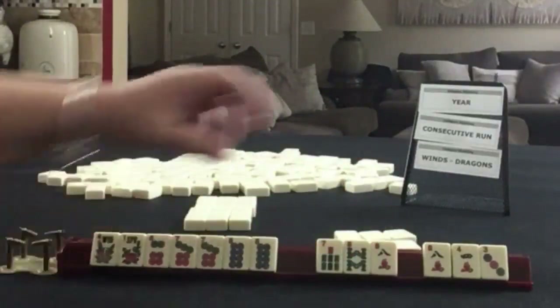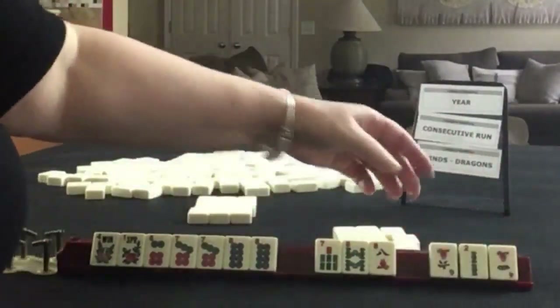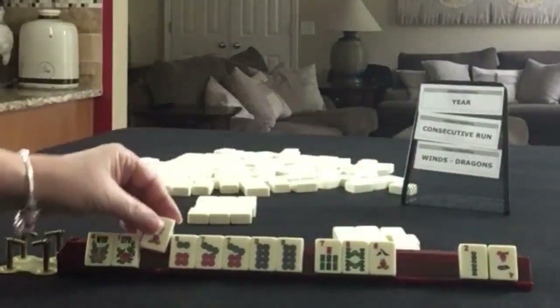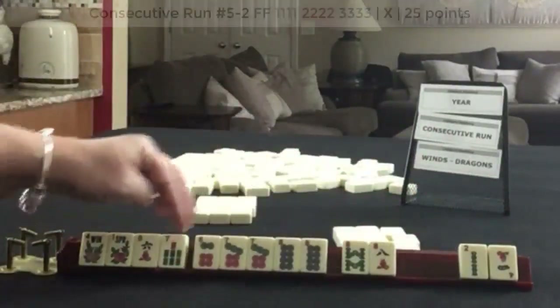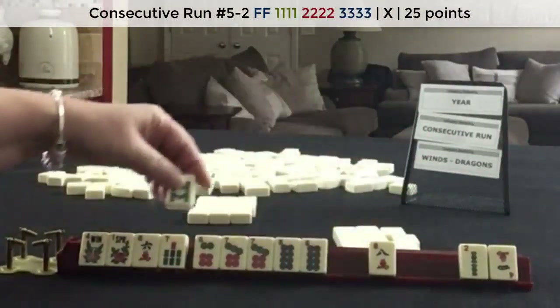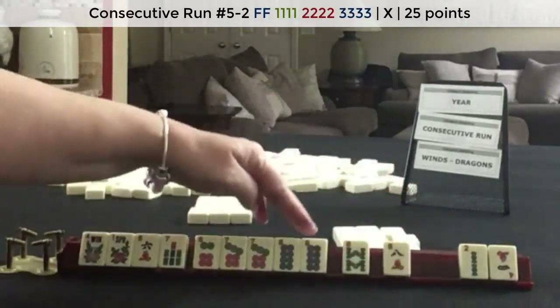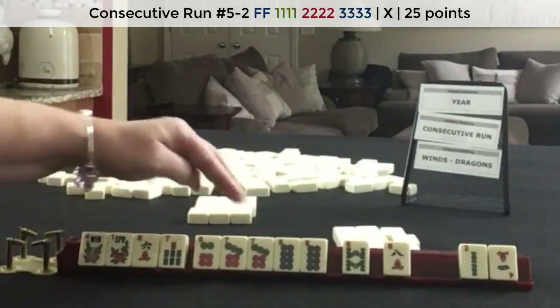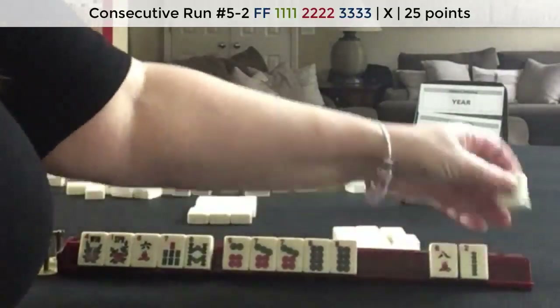Focus on dots. We've got a 6. Since it's consecutive, I would keep it. We might be able to do 6, 7, 8 in mixed suits or 6, 7, 8. It would be 6, 7, 8 or 6, 7, 8. So pass these 3.